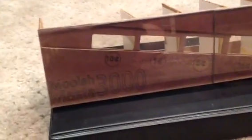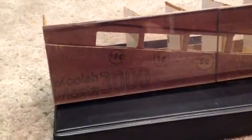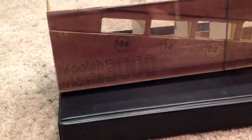I really just hand cut the windows using the coins as a reference, but they seem to be about the right height, so using coins is a really great way to make one of these if you want to try it yourself.